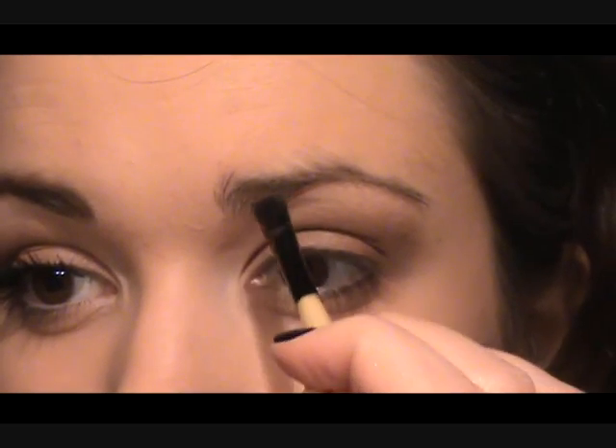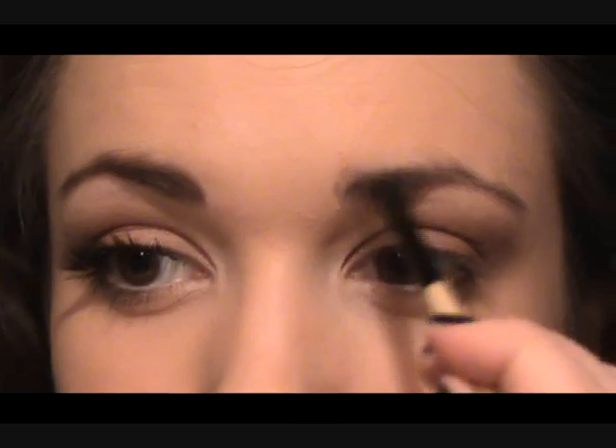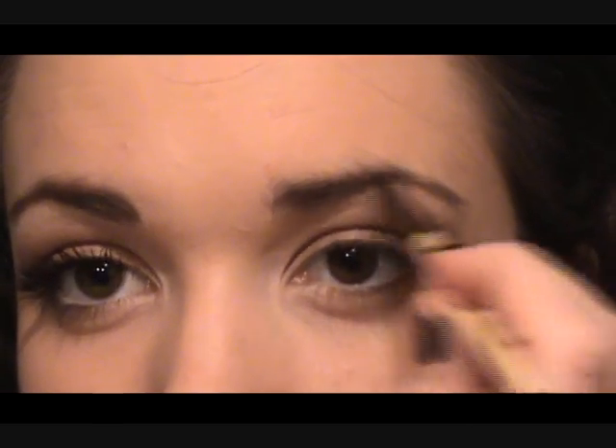Before moving on to mascara, I'm going to take my angled brush and do my eyebrows because they're kind of dark and dense in this look. I'm taking that last color from the same palette - it's a matte brown so you can get away with it. We're going to take this through the brows to make them more dense and give them a bit of shape. Her eyebrows are a little flatter whereas mine have an arch, so I'm going to round them off a bit.